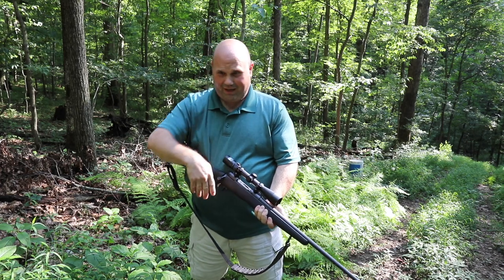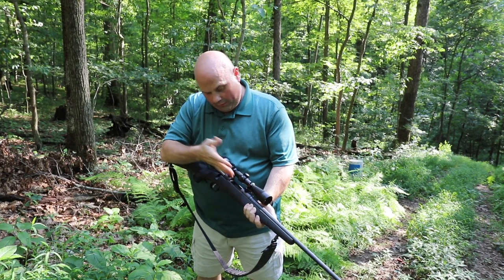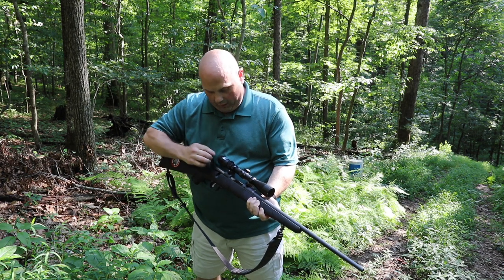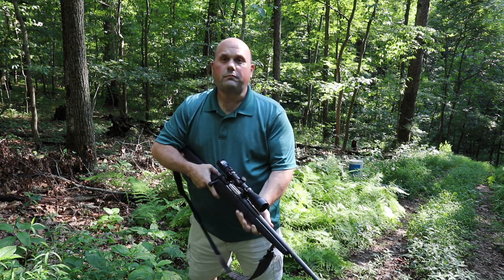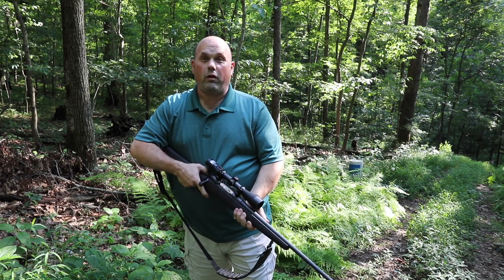I've taken out the ammo and I'm going to check just to make sure — I'm going to open that up, feel in there. There's no cartridge in there. So this rifle is empty. When I do a few of these demos, there's nothing to worry about with this rifle or my pistol.